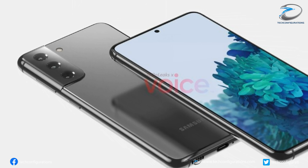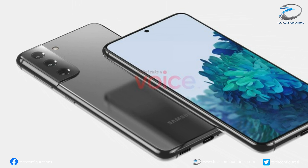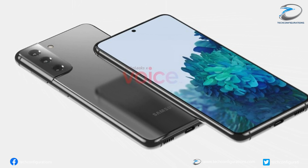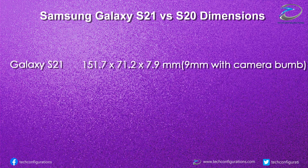The side panel and the camera module area are given a glossy finish, whereas the rest of the back panel is given a matte finish. Apart from the rear camera hump and the flat display, there are no other major design changes. Regarding dimensions, both the Galaxy S21 and the S20 would have the same length, while the Galaxy S21 would be a bit wider at 71.2 mm compared to the Galaxy S20's 69.1 mm.